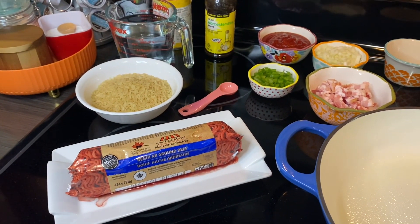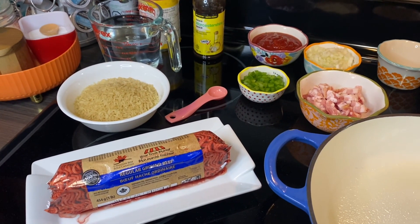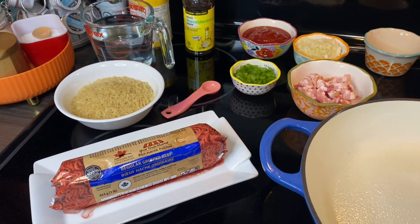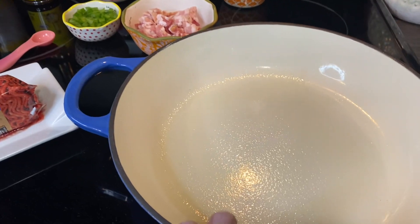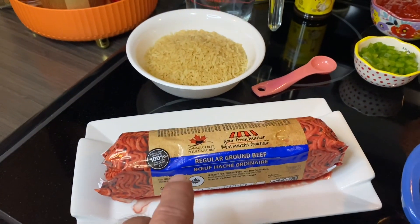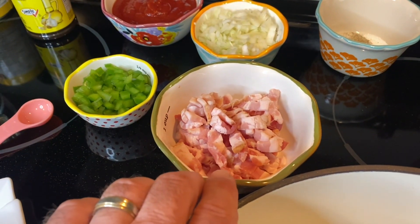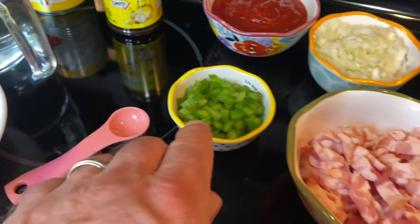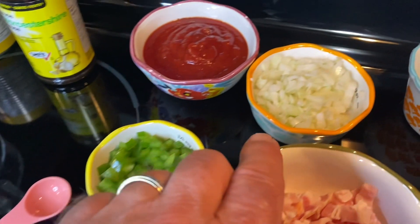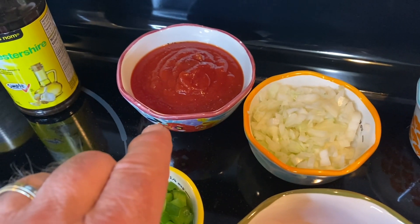Okay my friends, we are about to prepare this Spanish Rice. In the book it actually says Spanish Rice Skillet, which doesn't seem to really flow that well, but we're going to be using this enameled cast iron. We have a pound of ground beef, three slices of bacon here chopped, a quarter cup of green pepper — there's a little bit more there, but that won't hurt anything. Half a cup of onion.